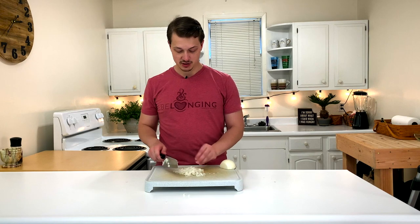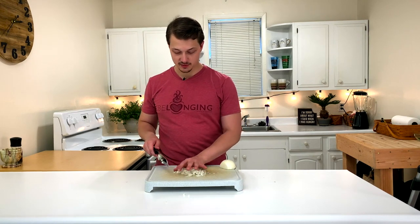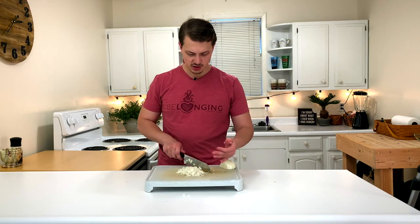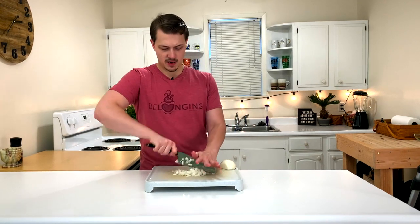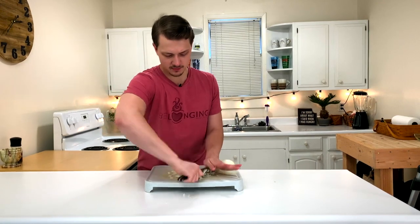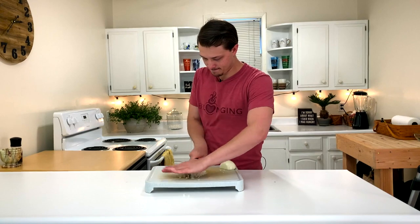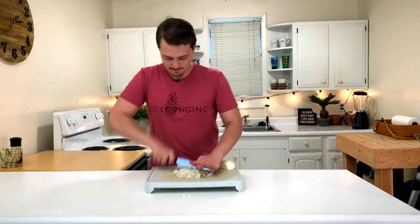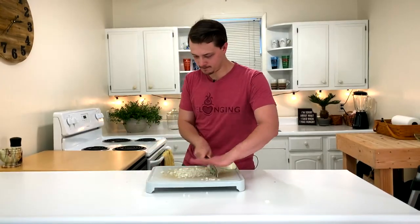Now we can either say this is good because this is a pretty fine dice. Otherwise, if we want it to be even smaller, we just go ahead and use an herb technique — just kind of pass our knife through a couple times, clump it back together.